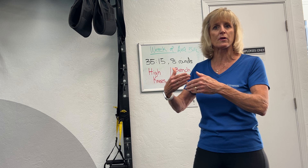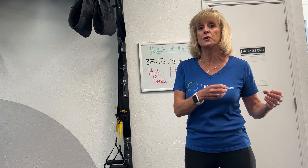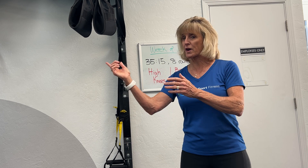In a gym setting, you could use the treadmill, stationary bike, rower, or elliptical. You could also go to a high school track and sprint the long side, then recover on the curve — so you're using distance rather than time. There are lots of different ways to do high intensity interval training.